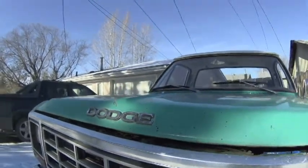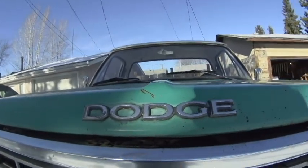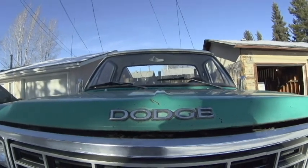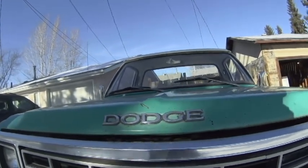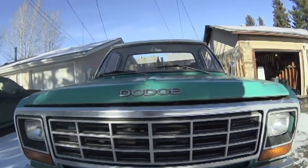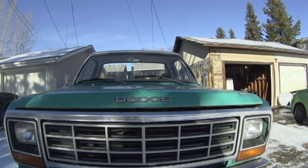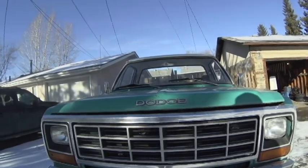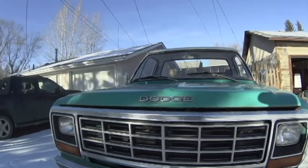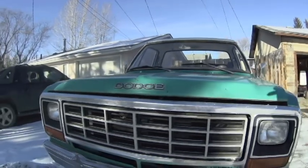Hey guys, HyperRide here. I'm going to be doing a cold start on my 1982 Dodge Power Ram that's got a carburetor issue. She's been sitting for a while, so I want to locate what the issue is — if something's out of adjustment or if it needs a rebuild. The truck has a 360 four-barrel and the carburetor is a Thermoquad, which is famous for a lot of things and infamous for many more.